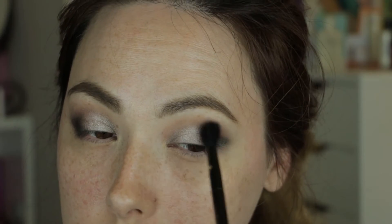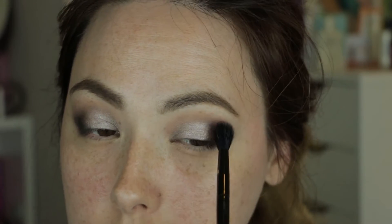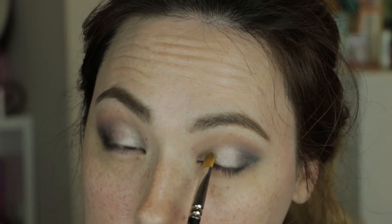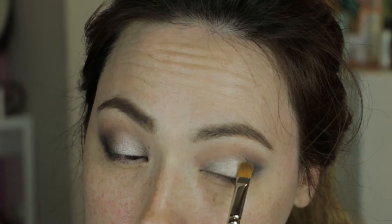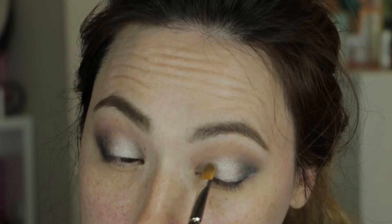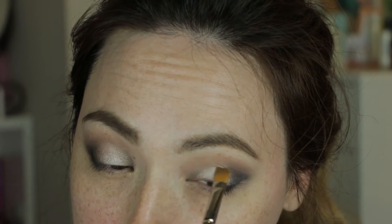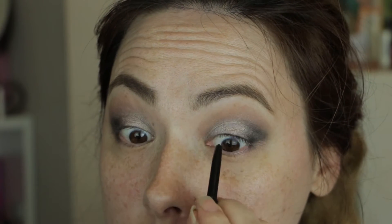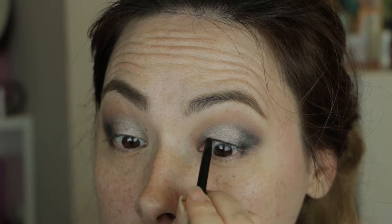I want to make sure we maintain that crispness — I just wanted to move the edges into the other colors that are already on the lid. I went back with the original color we used in the crease, Tease, with the same blending brush. And because we blended all that out, I went ahead and added a little bit more Verve on the lid with the same shader brush.